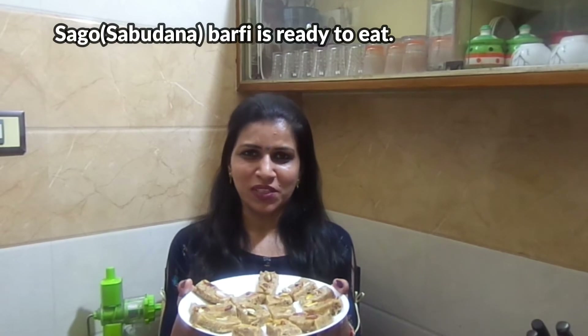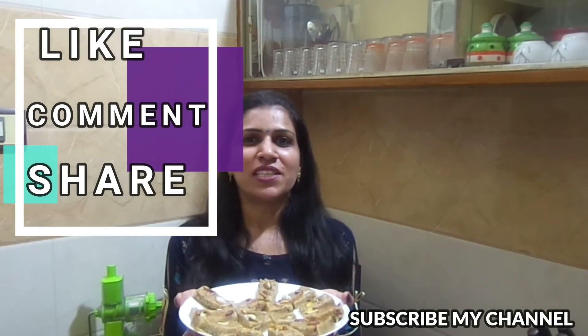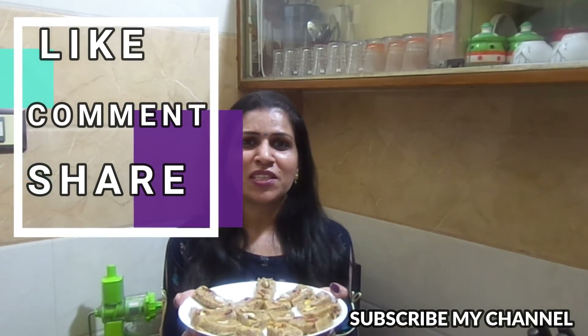We will be ready for this recipe. This recipe is made very simply. In Navratra, you will also make this recipe. If you like this recipe, please like it and comment down below. And subscribe to my channel. Goodbye, thank you.